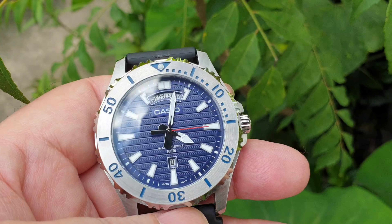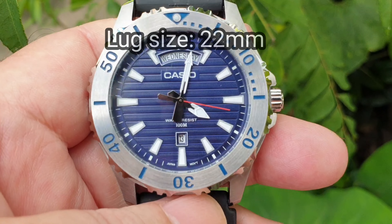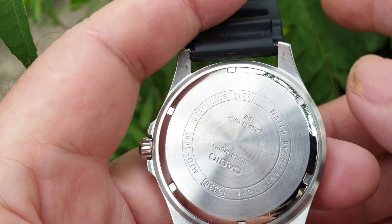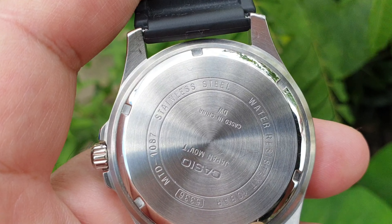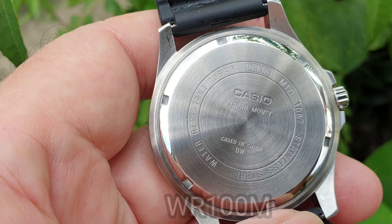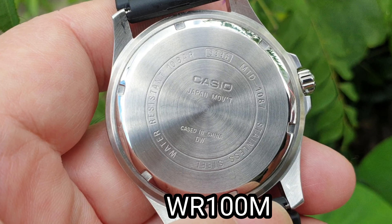The lug size and strap size are both 22 millimeters. The case back is all stainless steel and the watch has 100-meter water resistance.